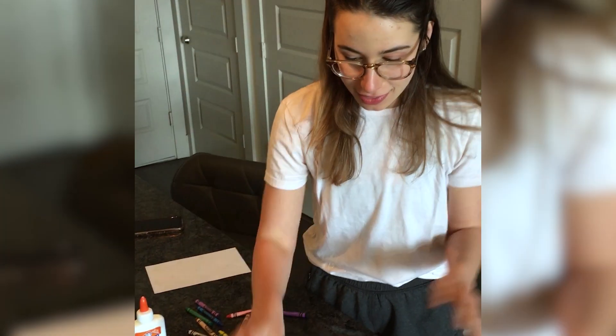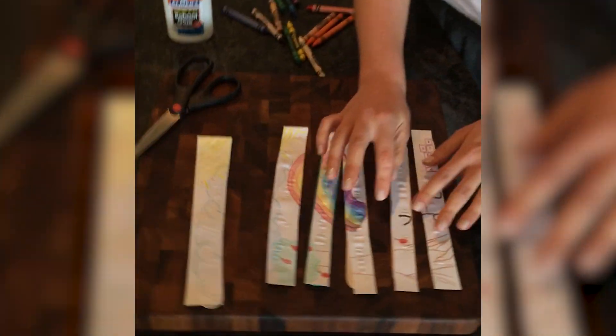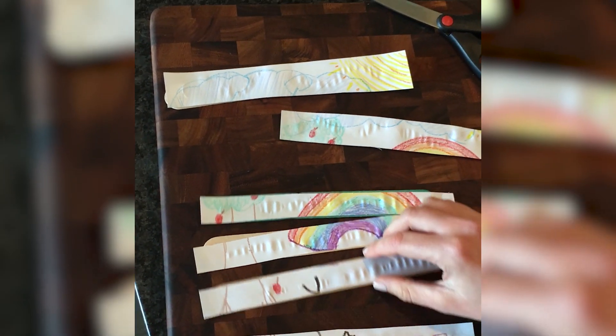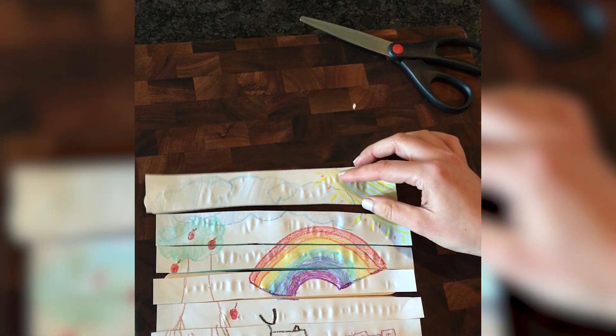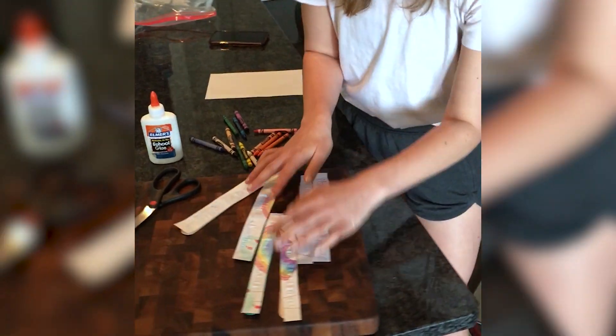I'm done with the gluing, so now you just wait a few minutes for them to dry. As you can see, it's a puzzle — if we put it together like this it's my picture, and then we mess it all up.